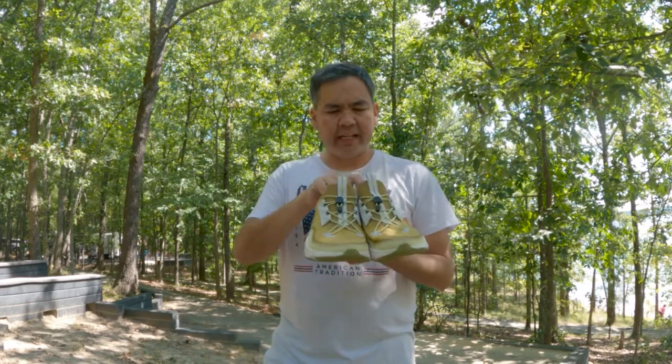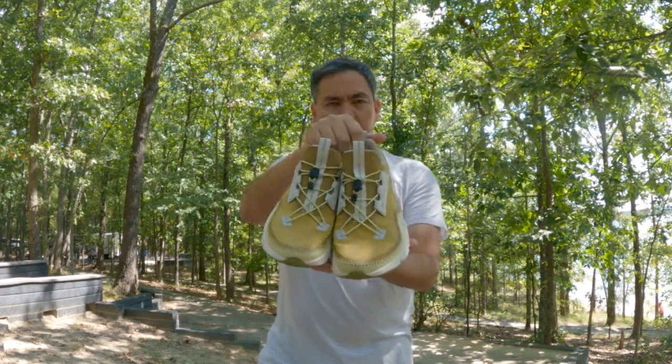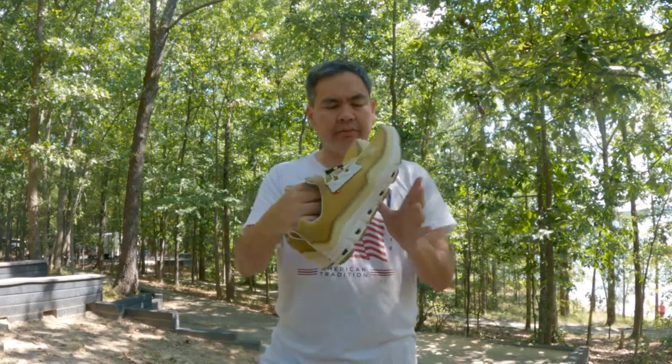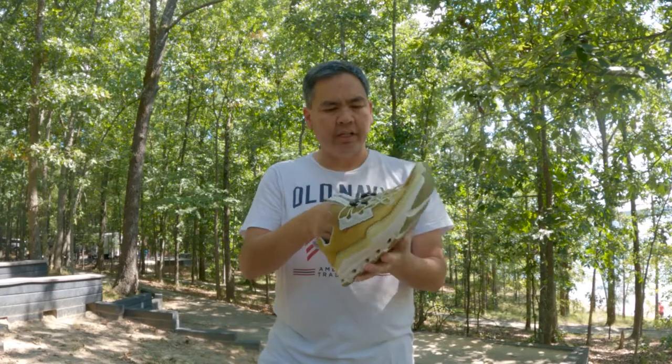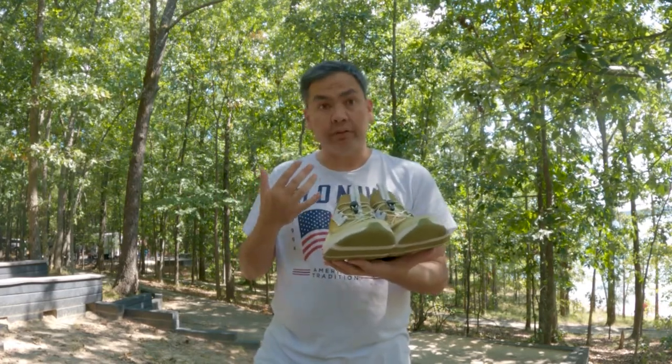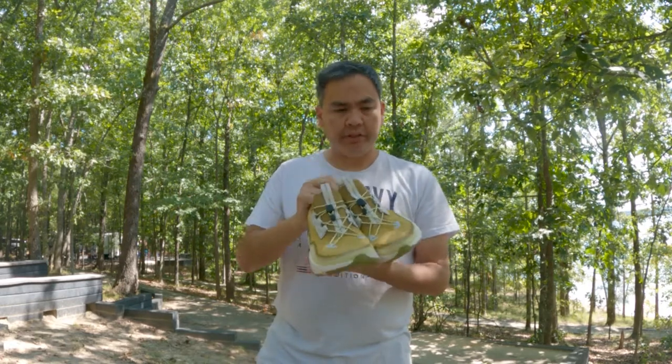Hey guys, it's me again. Welcome back. Today I have a brand new pair of shoes from On. These are a pair of shoes that I bought on my own — On did not provide them to me, unlike the Cloud Stratus. But I'll still be giving you my honest impression and an initial review of these. So let's get into this.